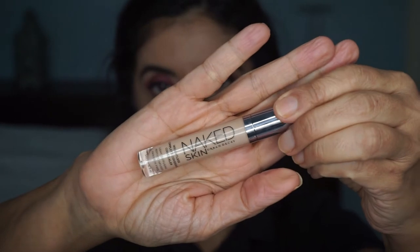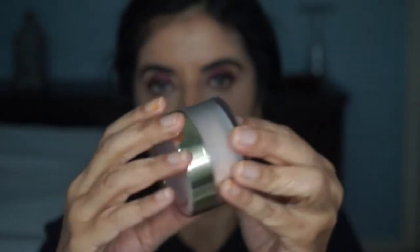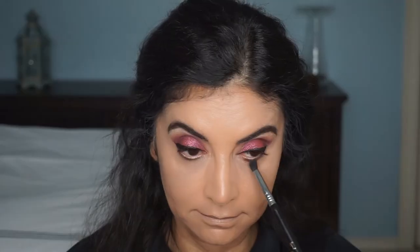Then I'm going to put some concealer underneath my eye using the Naked Skin by Urban Decay in the shade Light Neutral, and blend it out with the Dampened Beauty Blender. Then I'm setting it with the Peach Perfect Setting Powder by Too Faced — I really like this powder. Then I'm using a tapered brush by Sigma to smoke out my lower lash line with the same cranberry shade.